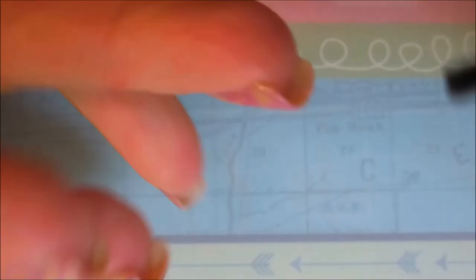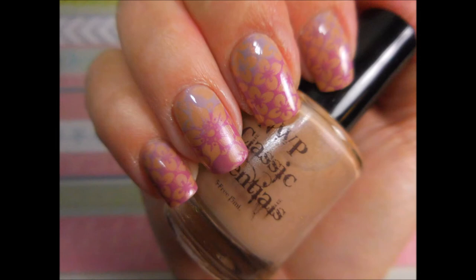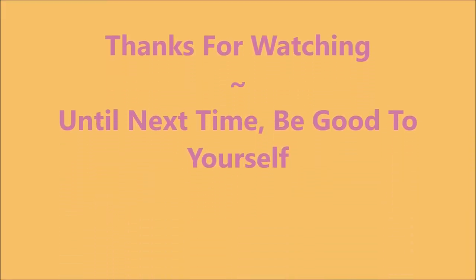I hope you really like this one — here's my swatch photo. Leave me a comment down below and let me know what you think. As always, thanks for watching and until next time, you be good to yourself. Talk to you soon, bye!